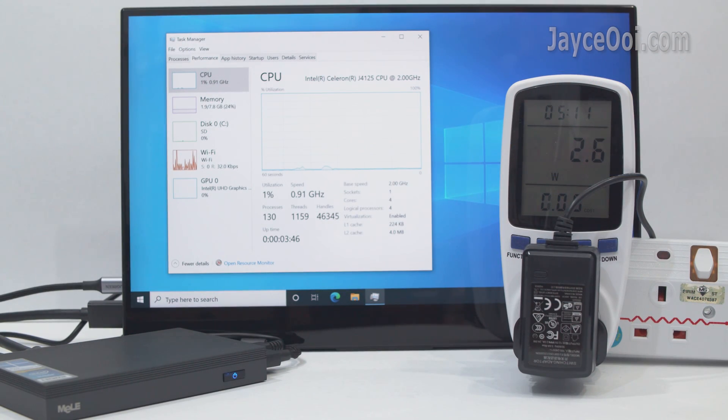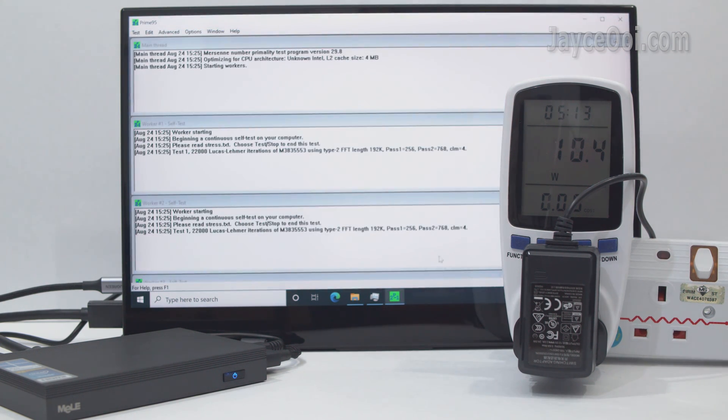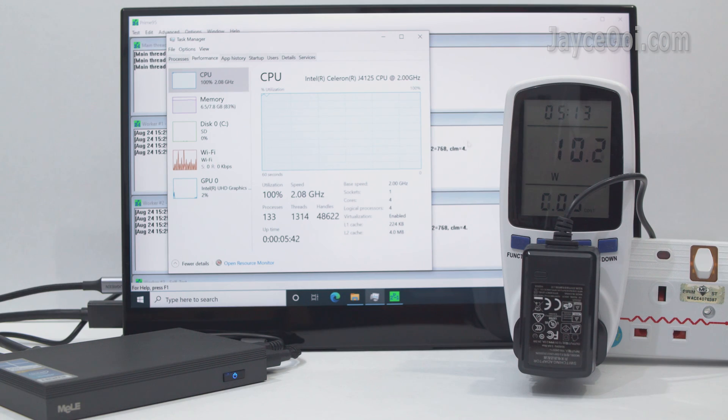Ultra low power consumption is a highlight here. It uses as low as 3W only during idle and up to 11W when fully loaded running Prime95. This is great for business as it saves a lot on electricity bills.